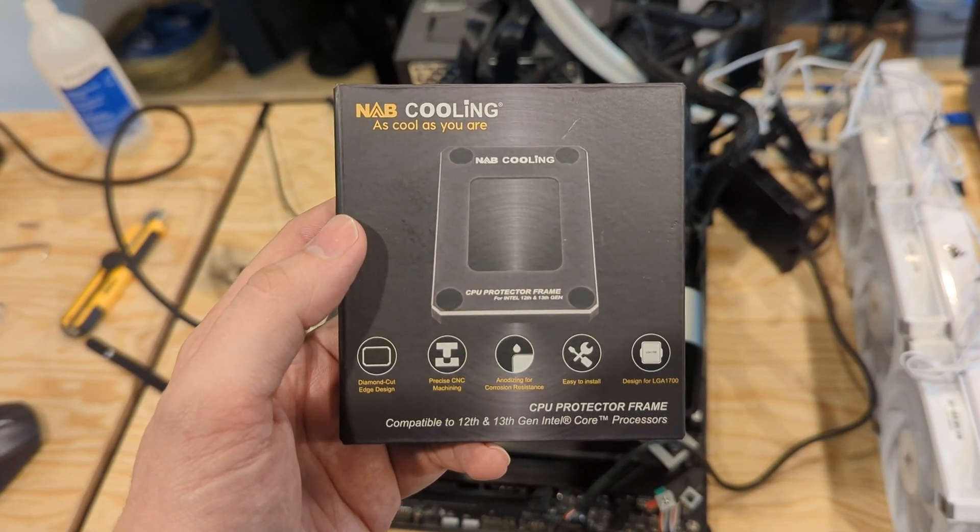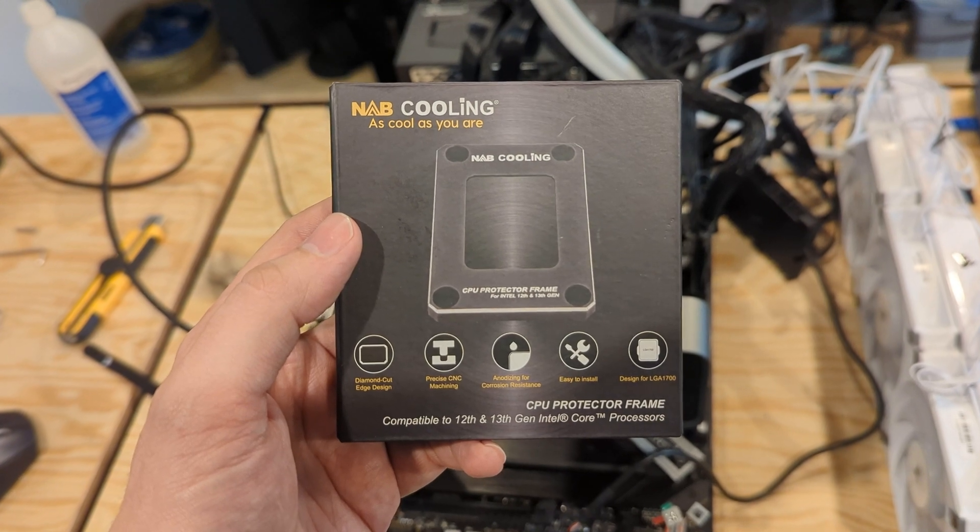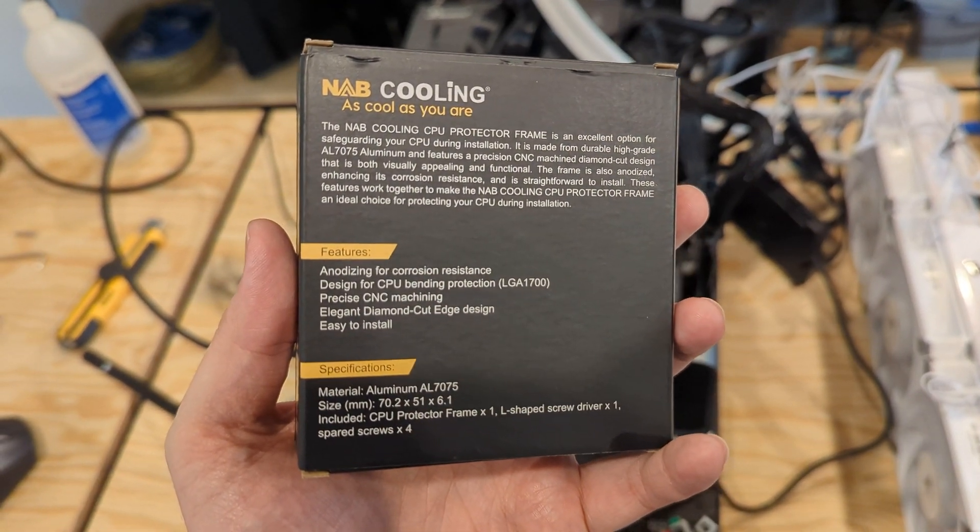Whenever I build my own PC I'm always obsessed over how I can make it run as cool, efficient, and fast as possible. NAB Cooling reached out and asked if I'd be interested in trying out their CPU protector frame, or contact frame, and I jumped at the opportunity. A contact frame is supposed to prevent the CPU heat spreader from bending or being warped in a way that would prevent it from making good contact with your cooler. I've seen a couple of videos on these over the last couple of years, particularly with 12th gen CPUs, but I wanted to test it on 13th gen CPUs and get an idea of the benefit.